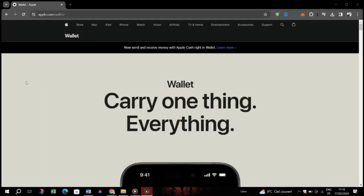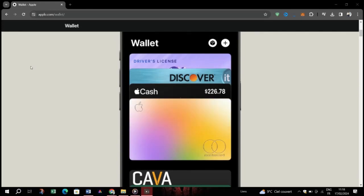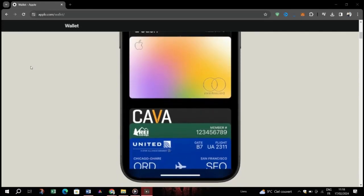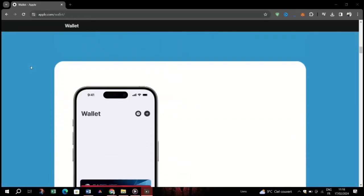In this video, I'm going to show you how to remove a gift card from Apple Wallet. Open the Wallet app on your device, where you store all your cards and passes for easy access. Locate the card or pass you wish to remove from your digital wallet.